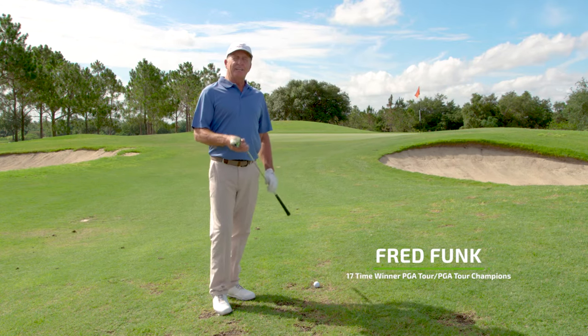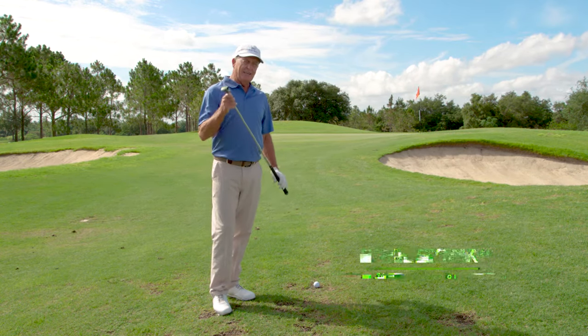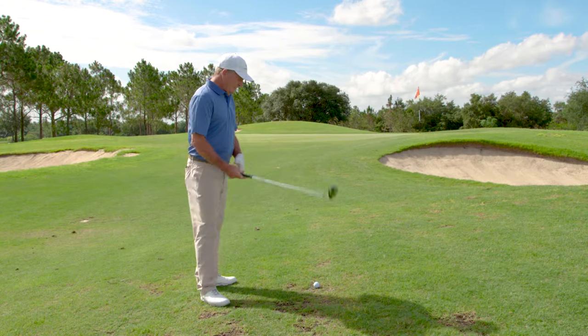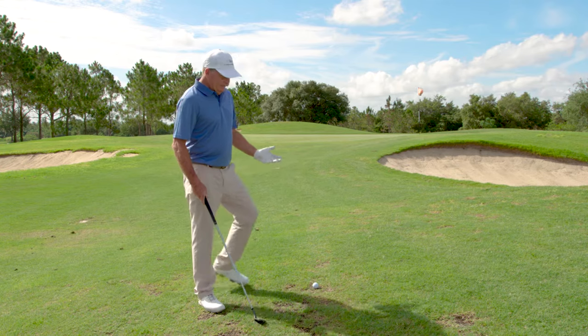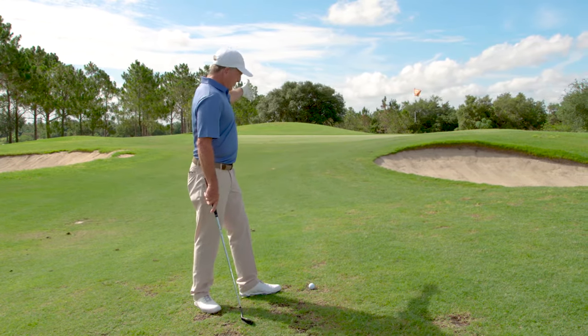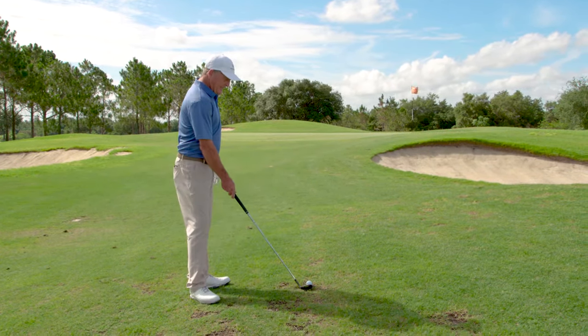Fred Funk here. I'm here with the Alien Roswell Wedge, and I've got a much easier way to hit one of the most scary shots you'll ever have. It's the kind of shot that tour players dread — we have to go over a little bunker with a dead hard pan lie.